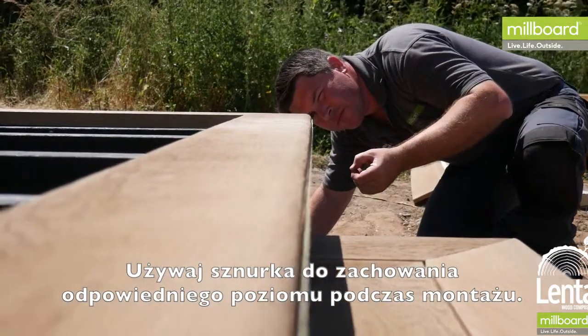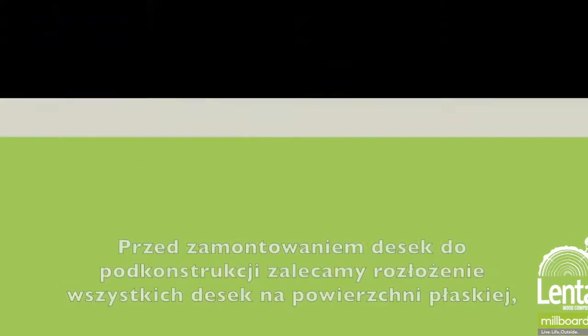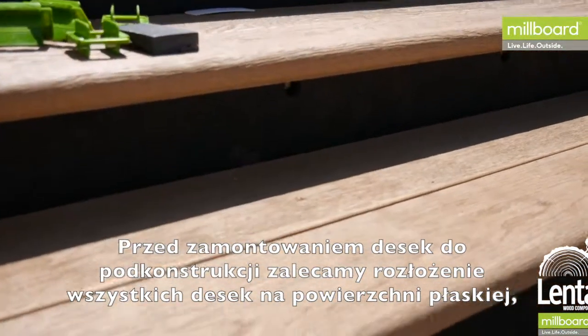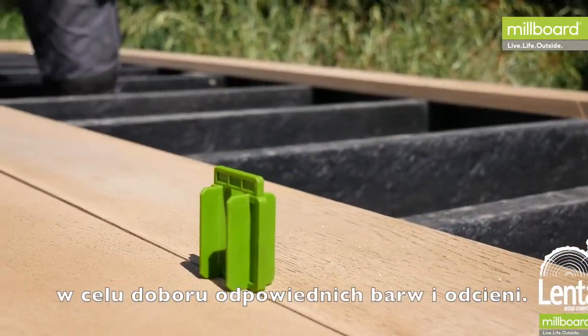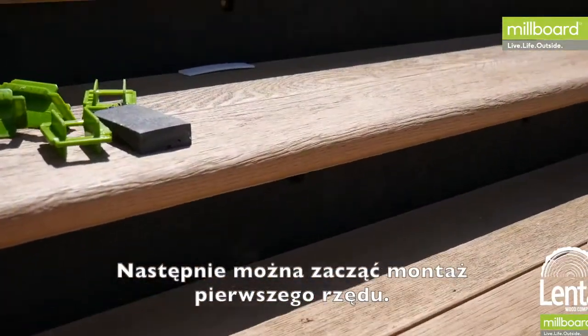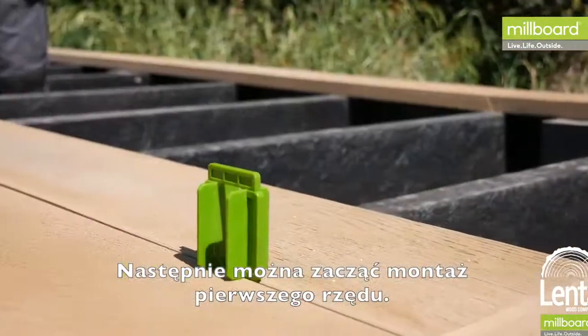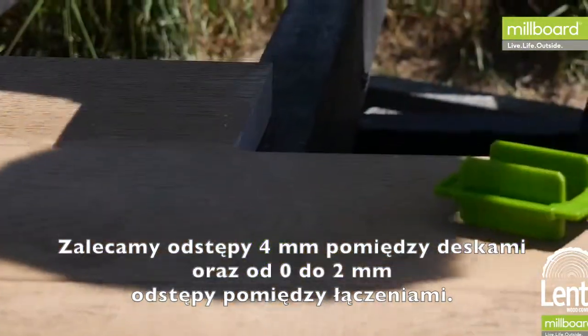It's essential that this first board is straight before securing to the subframe. We recommend laying all of the decking boards on the ground to ensure you achieve a good mix of grain and tone to enhance the aesthetics of the deck. Now you can begin the first run. We recommend four millimeter spacing between boards and zero to two millimeter spacing end to end.